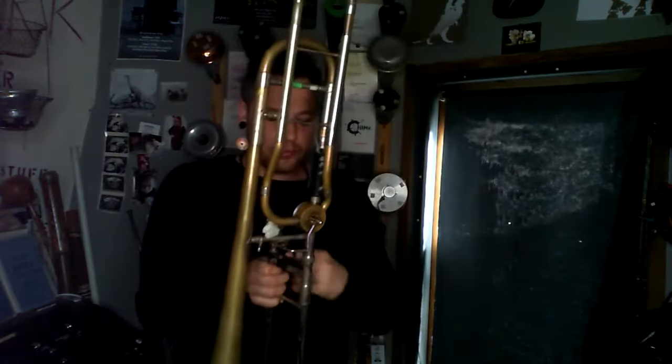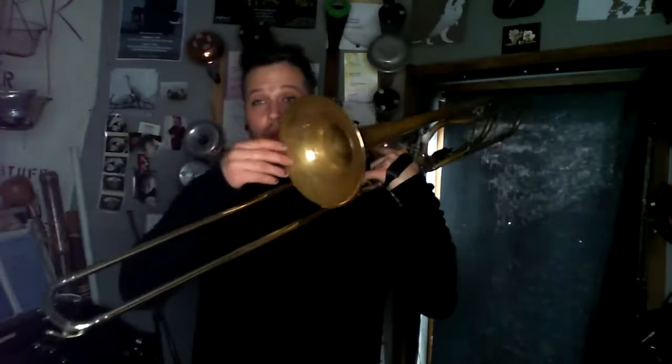The next thing we want to talk about is air sounds. Brass instruments are what's called a lip reed instrument — your lips are the reed that creates the vibration, and the instrument is a resonator that amplifies that sound. If you don't create vibration, instead using just your air and put it through the instrument, the instrument can amplify and resonate those sounds.